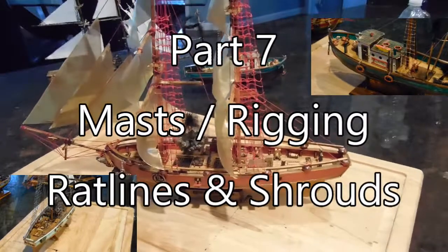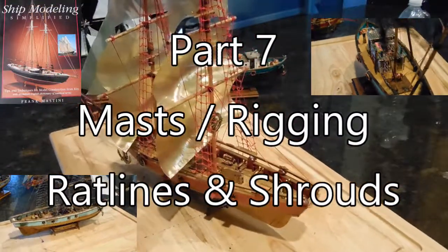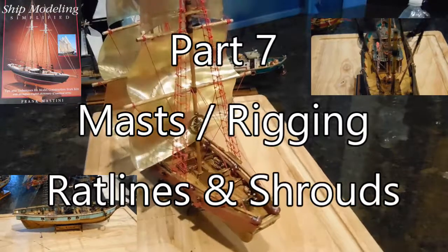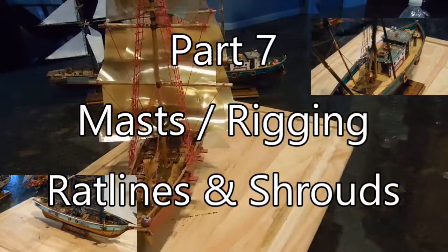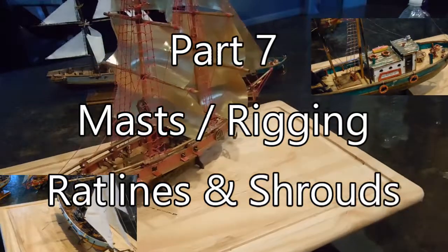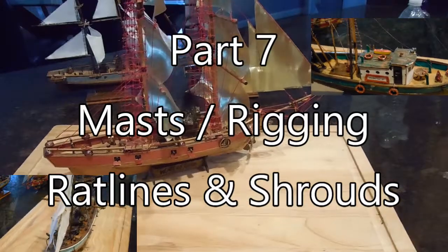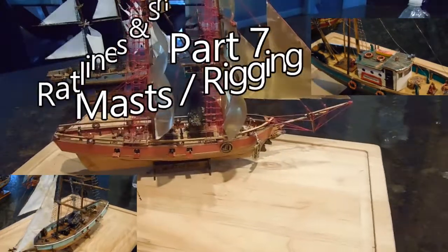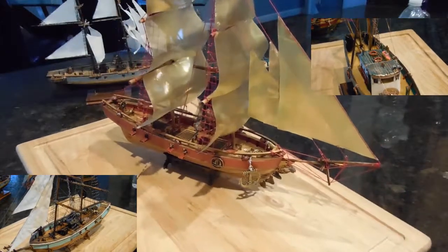I cannot say enough good things about the book 'Ship Modeling Simplified' by Frank Mastini — it's available on Amazon. In this part, we'll cover climbing rope ladders, building the masts, and a lot of the rigging. So segment seven is on that topic and we'll begin now.